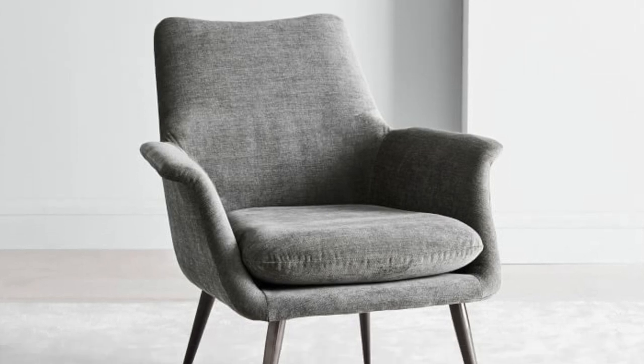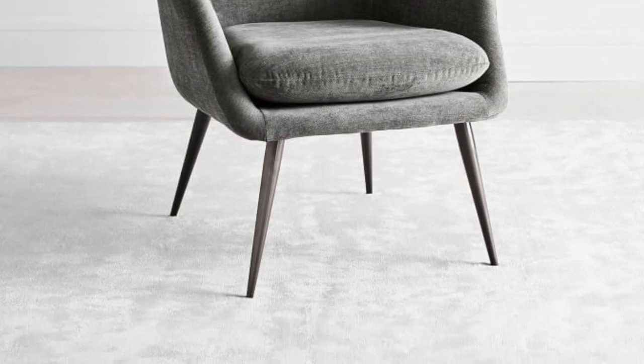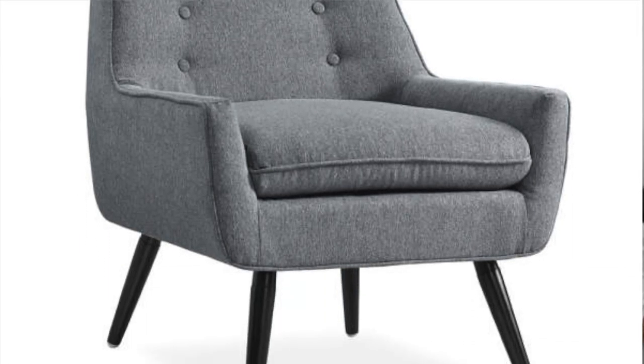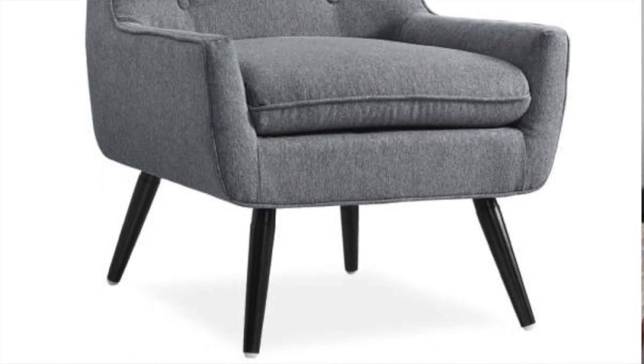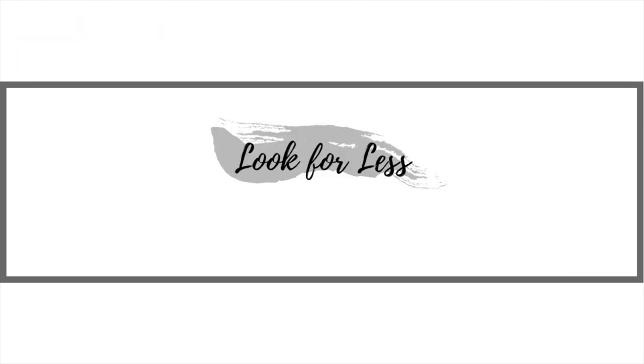The next West Elm piece is the Finley lounge chair, retailing for $649. It's a beautiful chair I personally appreciate. The Big Lots dupe is the Sarah gray flannel mid-century accent chair at $189. It's not exactly the same — the arms on the Finley are more sloped, the legs are thinner, and it doesn't have tufting on the back — but overall the bones are very similar and it definitely goes for a similar look.